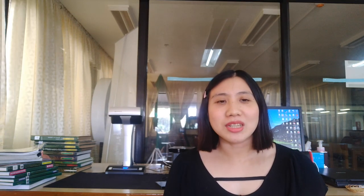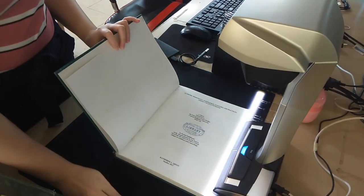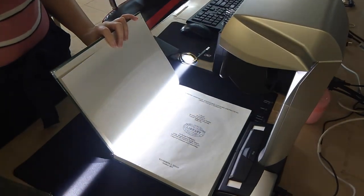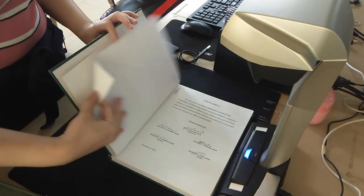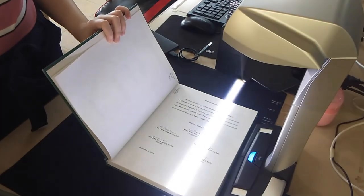I will show you a clip of how the scanner works. After scanning, we have to run the document through software to make sure that it will extract the correct text.